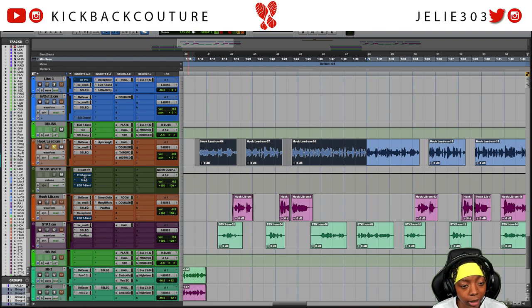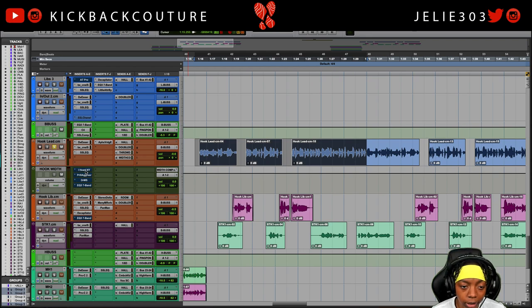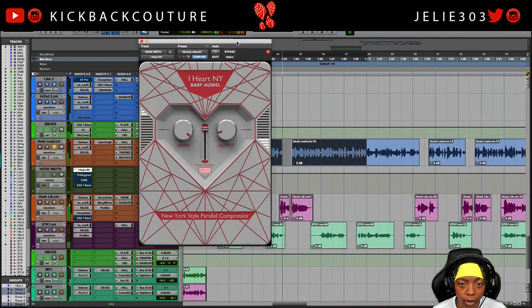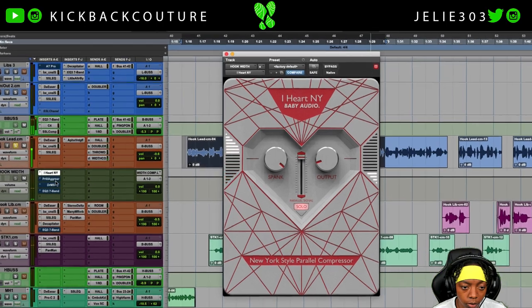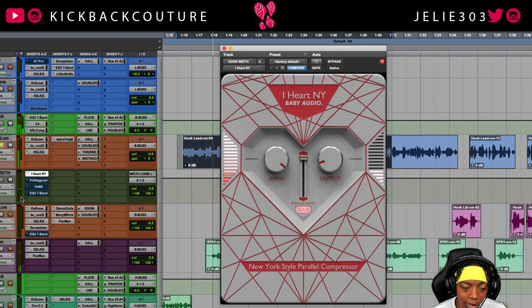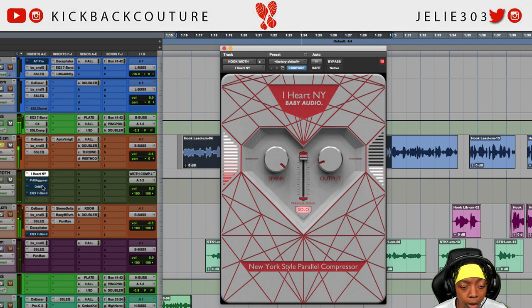Now I'm going to unmute the hook bus that I created and slowly add in the effects, then swap out iHeart NY for the Parallel Aggressor. Let's start dry and bring in iHeart NY. What this is doing is creating a super compressed copy of the signal, and it's really low in the mix.